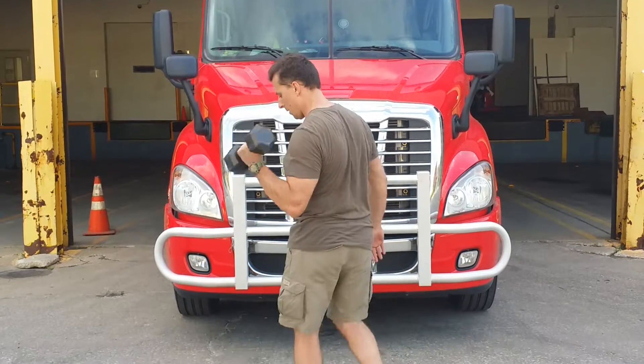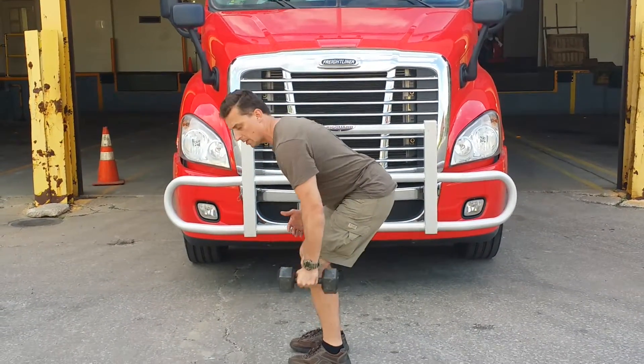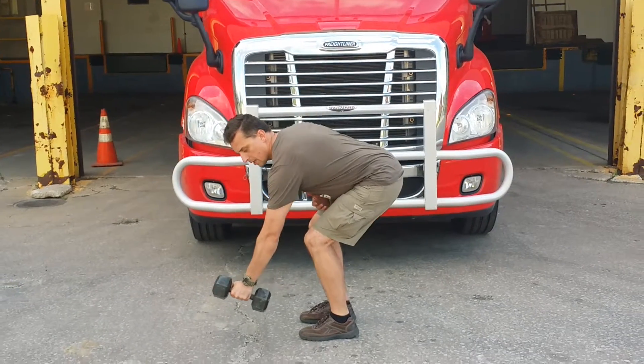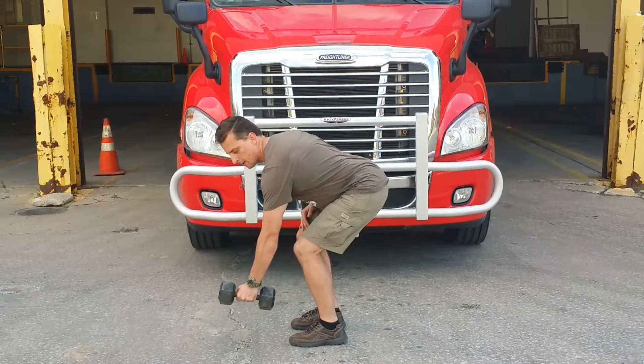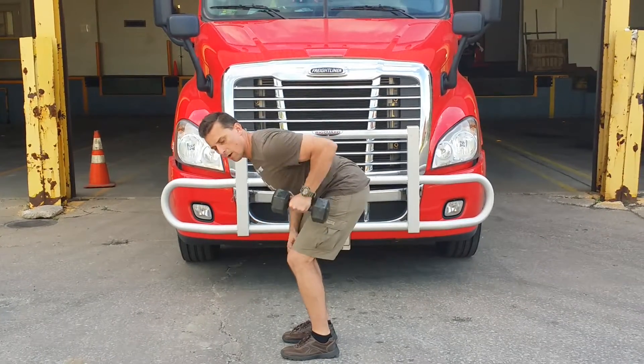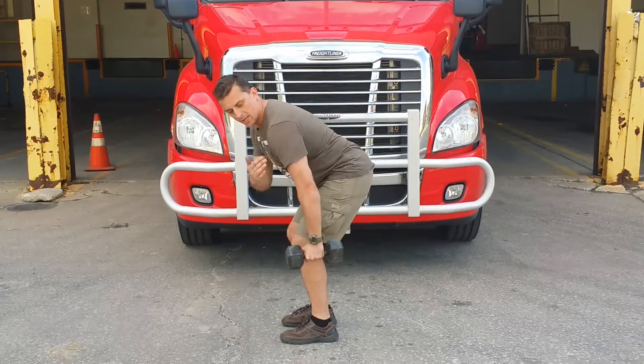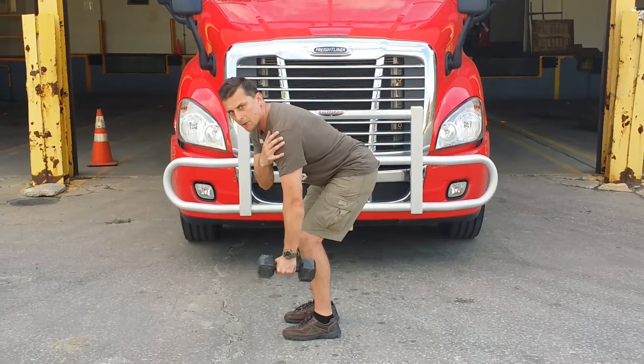So lower back and upper back — I will do rows and deadlifts. I'll show you how using only one dumbbell. Posture is very important. Don't use only your arm because you will work only your bicep. Use your back — the movement is in the shoulder.